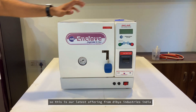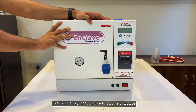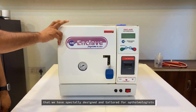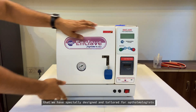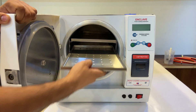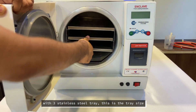This is the latest offering from Dibu Industries India — a 24-litre fully automatic glass B autoclave specially designed and tailored for ophthalmology. It comes with a 24-litre chamber size, three trays, and also includes a water tank.